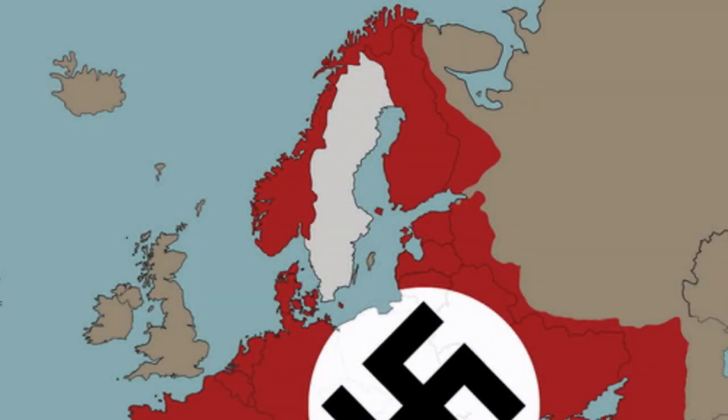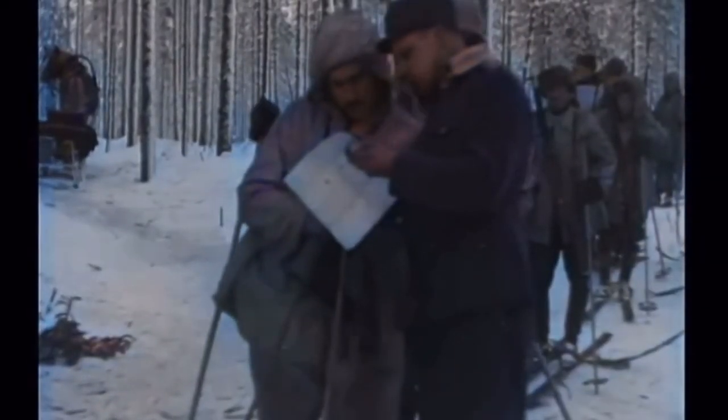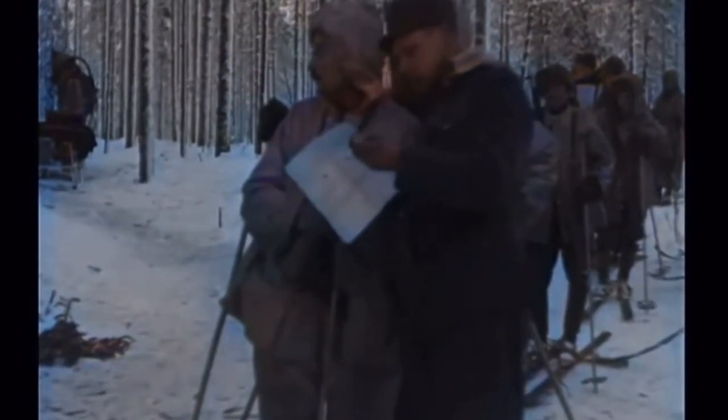It's 1941. German and Soviet Union troops have invaded Norway, Denmark, and Finland, leaving Sweden as the last remaining Scandinavian power. Sweden made the decision to be neutral during World War II, but this did not mean that they were oblivious to the world around them. They knew that even remaining neutral, they must be prepared for invasion by the technically superior nations encroaching on their borders.